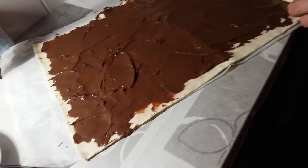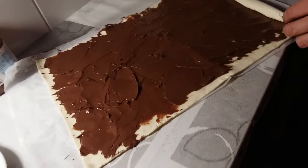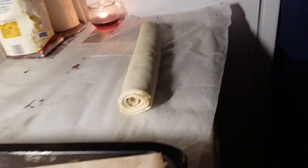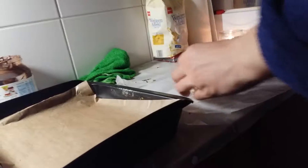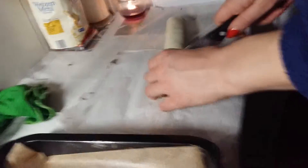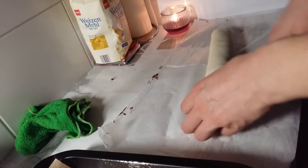Once you've spread it out all over, starting from one end, carefully roll it up back into a roll. Next we're going to transfer it onto a chopping board. Using a sharp knife, carefully cut it into segments roughly an inch wide.